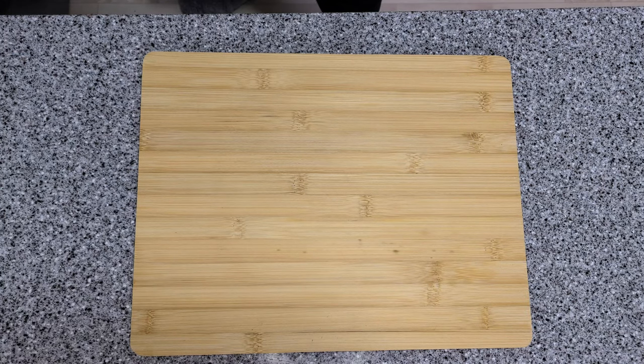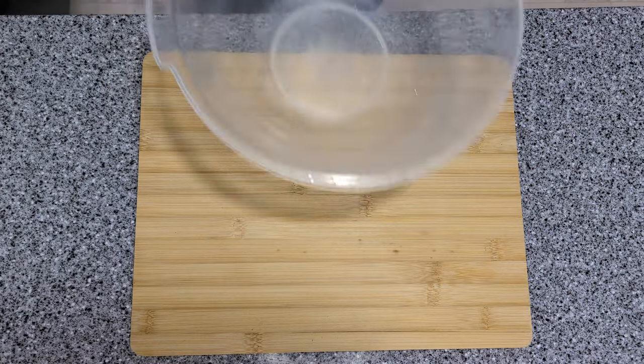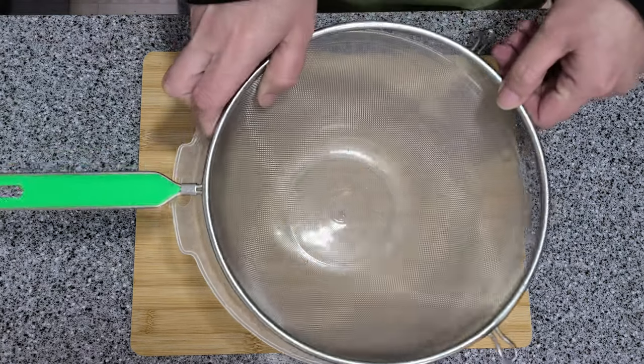Grab a bowl, strainer, and your muslin cloth or cheesecloth, and get ready to strain the mix.